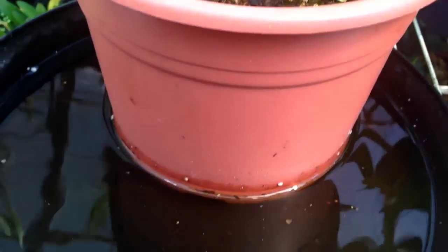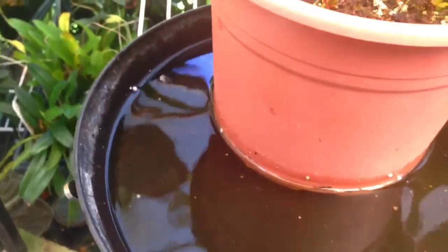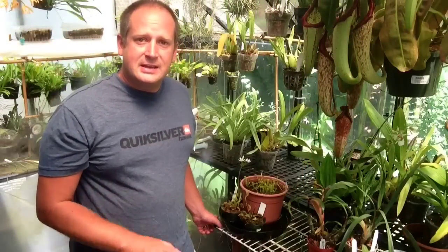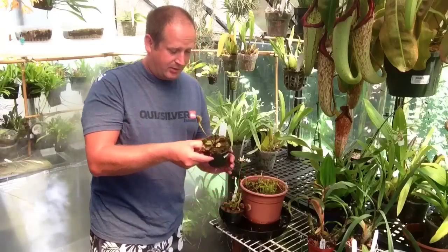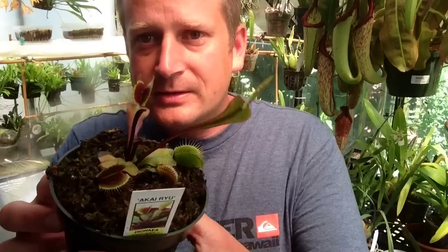Another thing you'll notice is they are in a tray of water, so we want to make sure the Venus flytrap never dries out. They grow in boggy conditions in the Carolinas. Never allowing them to dry out is going to be one of the major things to keep these guys healthy.